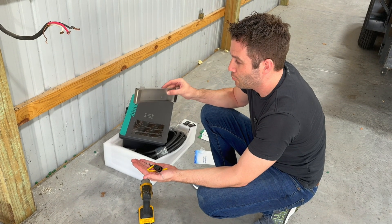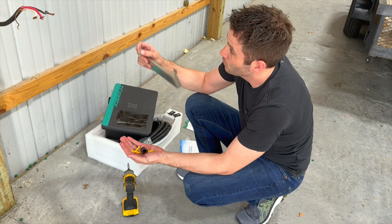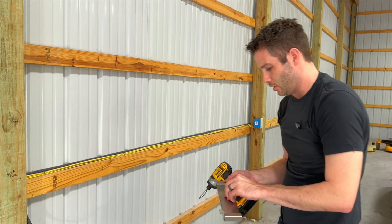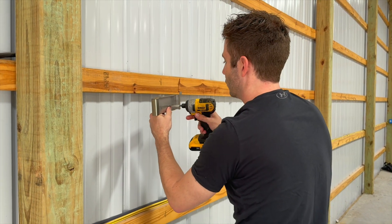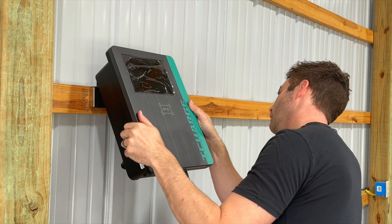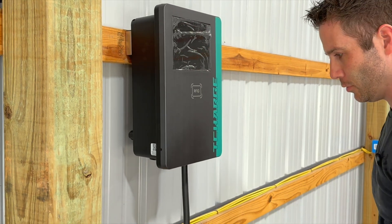First thing we're going to do is go ahead and mount this backing plate. It's got some hooks on it. They do provide you with some wall anchors if you're mounting it in sheetrock, or if you're just going to screw it directly into the wood like I am. I'm going to use a power screwdriver to get that driven into the wall. You want to make that as level as you can. Now that we've got that mounting bracket, it's just going to hook right into here on the back side — it's got two holes that just lock it into place, and now it's mounted firmly.